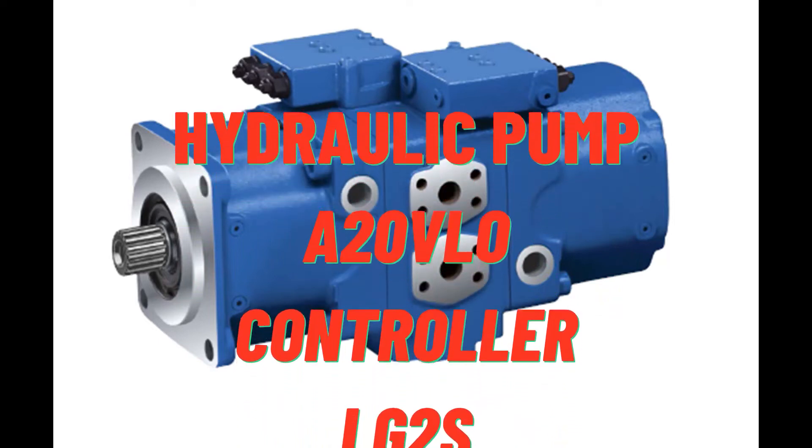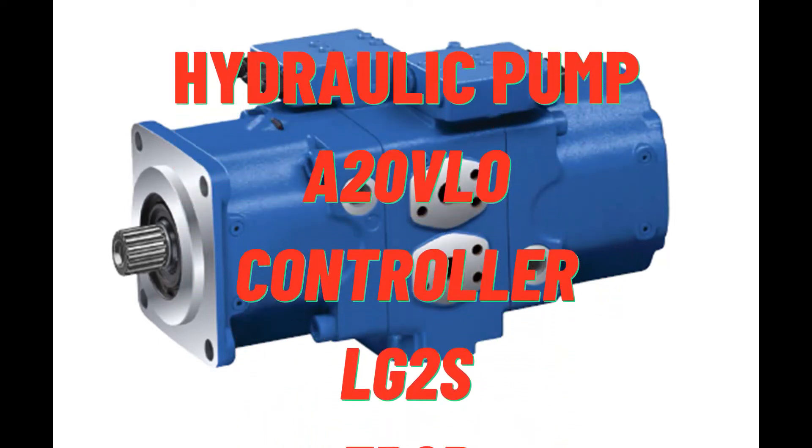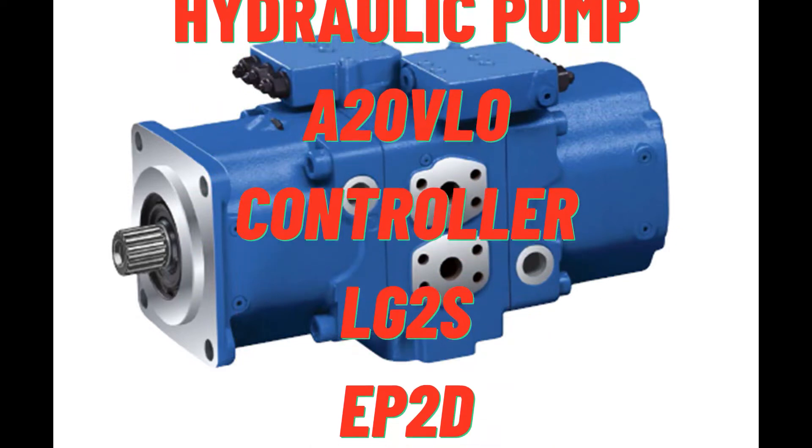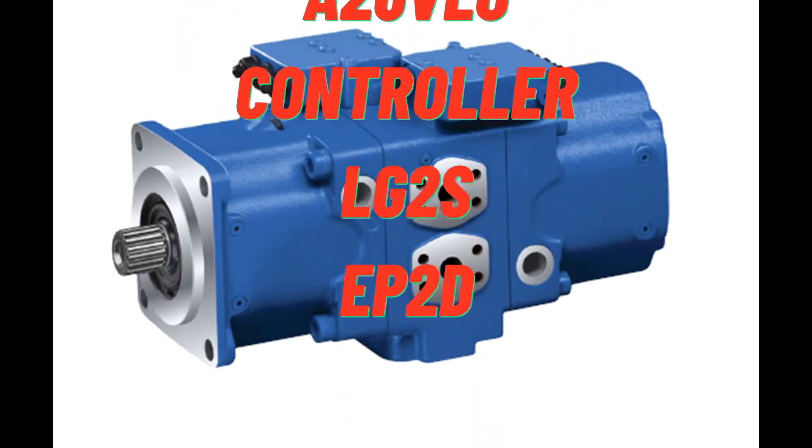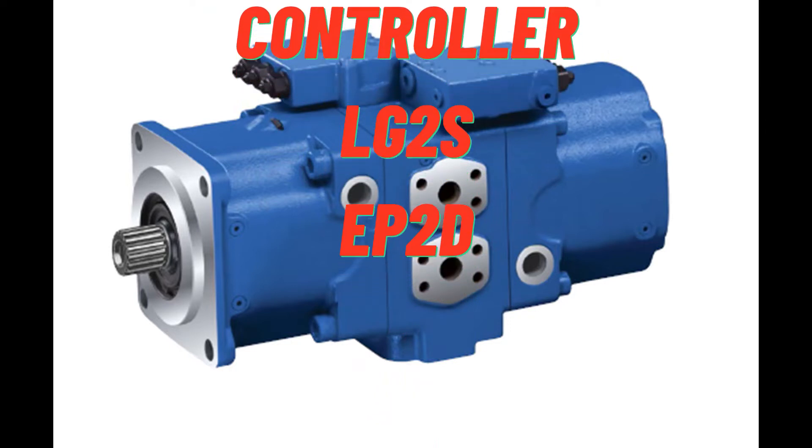Variable pump with two axial piston rotary groups in swashplate design for use in open-circuit hydrostatic drives, for use in mobile and stationary applications.